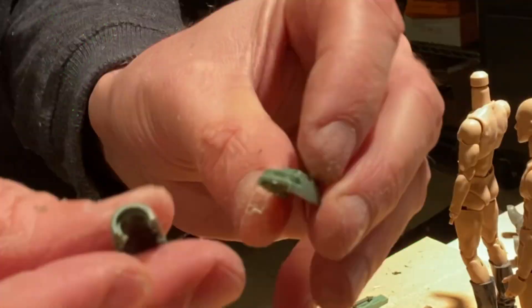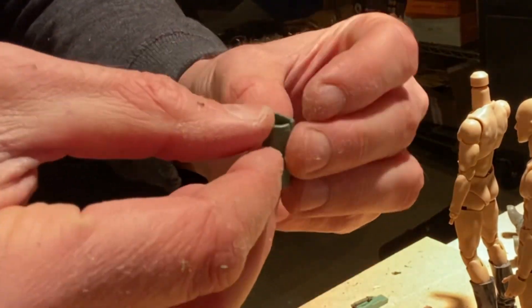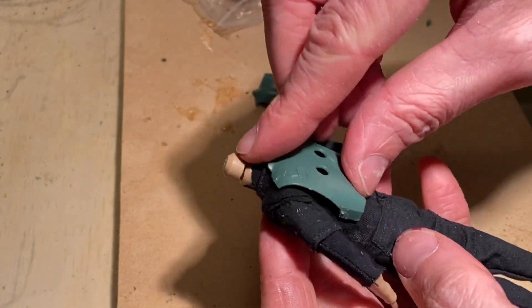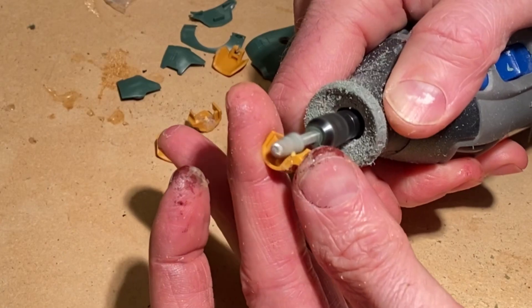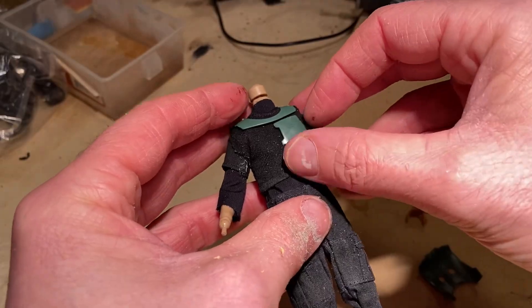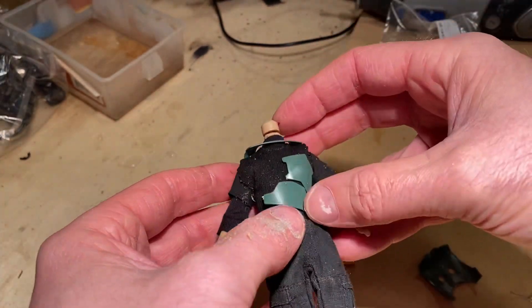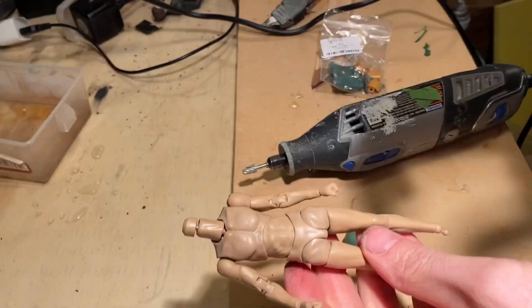If you've ever worked with the Bandai model kit before, you know that all the pieces snap together — this includes the wrist gauntlets, the armor, the knee pads, and the helmet. For us to get them to sit closely next to the base body, we need to remove all those little tabs. Using a Dremel, I carefully remove all those little tabs and parts. You want to be careful not to ding the front of the piece because you can end up ruining it, and as you make your way through it's always good to test fit against the body to make sure it's going to sit flush.